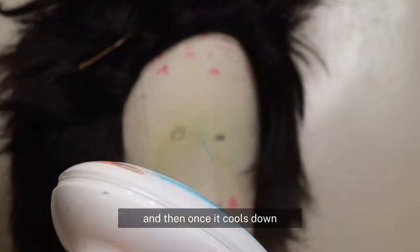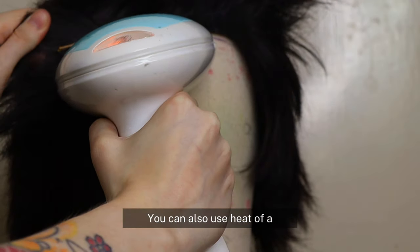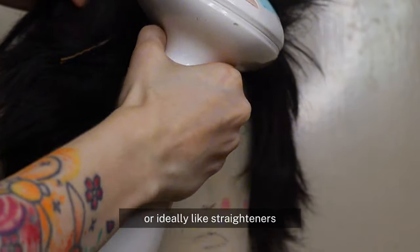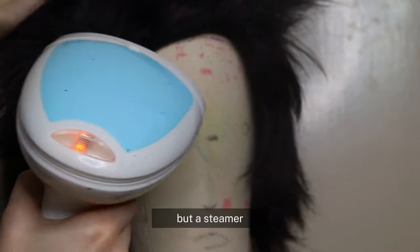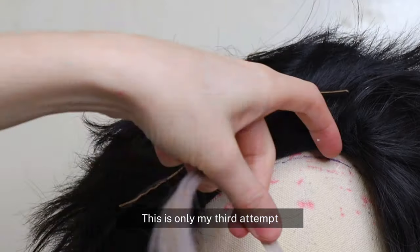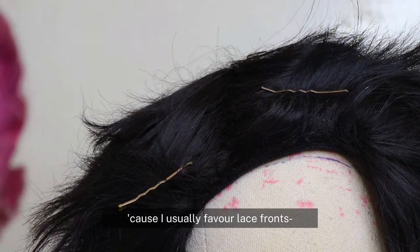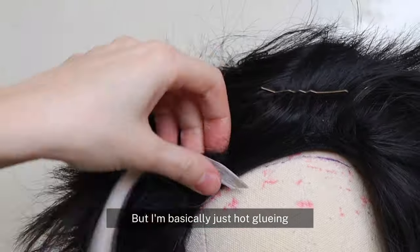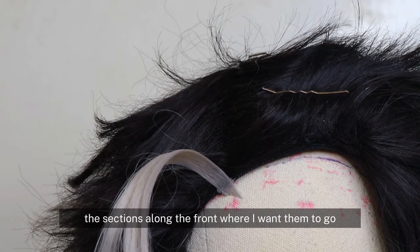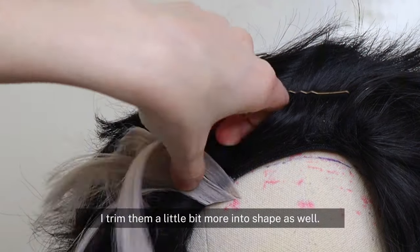The reason I'm using steam is because the heat heats up the fibers of the wig and then once it cools down it will stay in place. You can also use heat from a strong hair dryer or ideally straighteners, but a steamer causes the least amount of damage to the wig. This is only my third attempt at making a glued hairline wig because I usually favor lace fronts, but I'm basically just hot gluing the sections along the front where I want them to go.